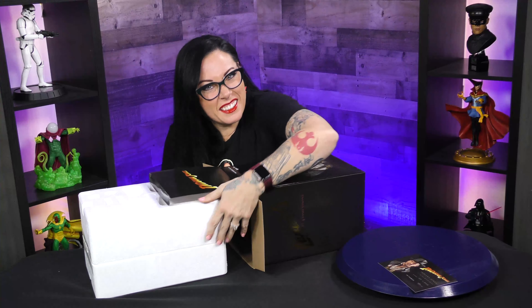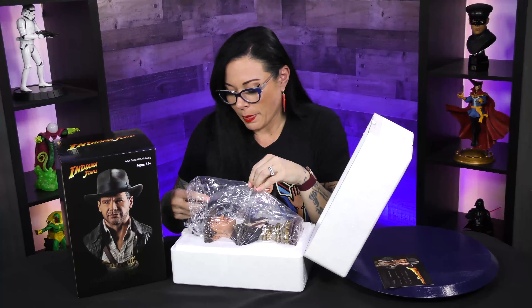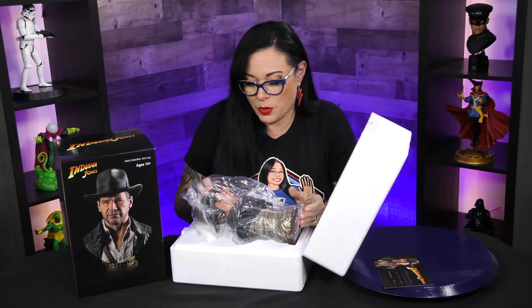It's really heavy. As you can see, it's packaged fairly well. Already, I'm loving the base of this. The bust is pretty cool too, of course, because it's always pretty epic.